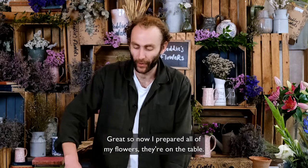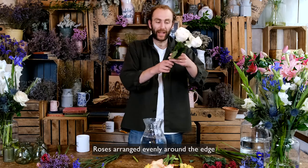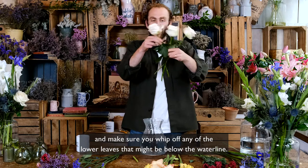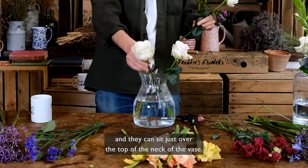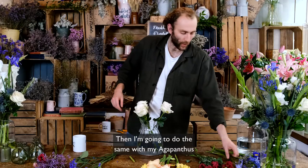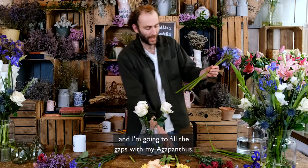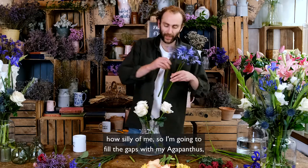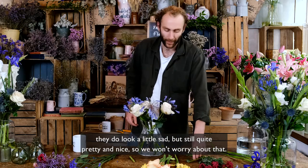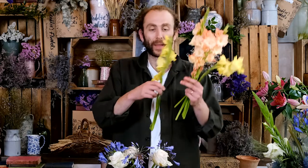Now I've prepared all my flowers on the table and I've got my optic vase ready. I'm going to start with my roses arranged evenly around the edge — make sure you remove any lower leaves that might be below the waterline. Tuck those around the edge so they sit just over the top of the neck of the vase. Then I'm going to fill the gaps with my agapanthus — they look a little sad but still quite pretty. Then I'm going to stand all of my glumini upright in the middle.